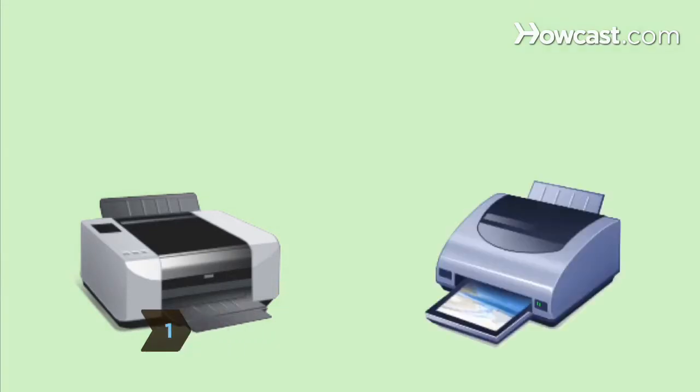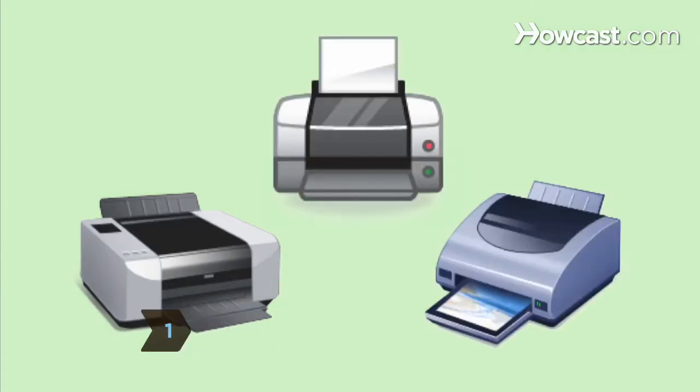Step 1. Choose between a network printer, a network-capable printer, and a printer with a USB port.